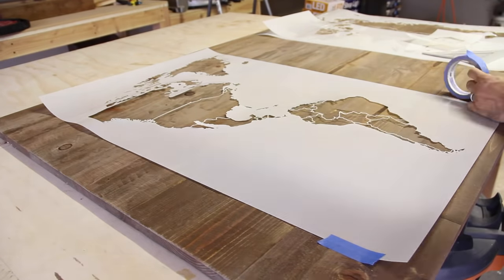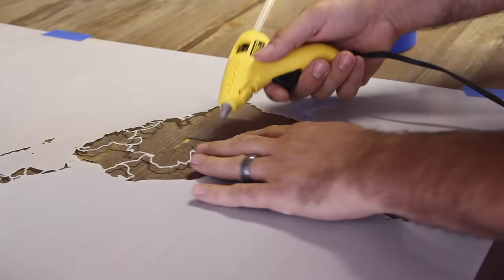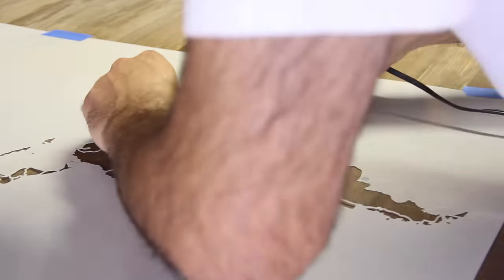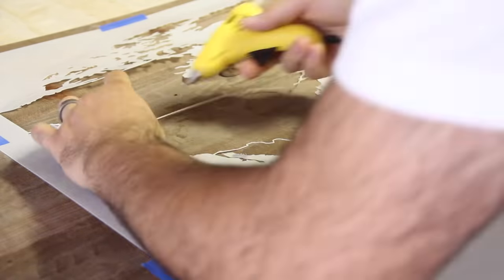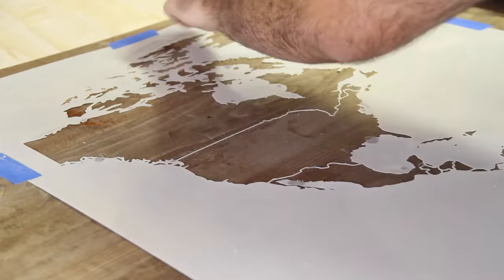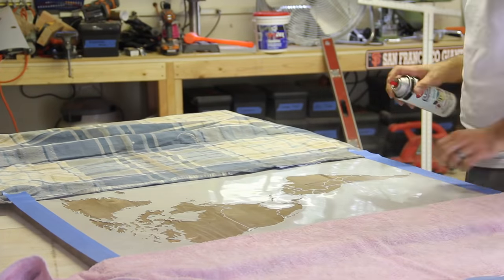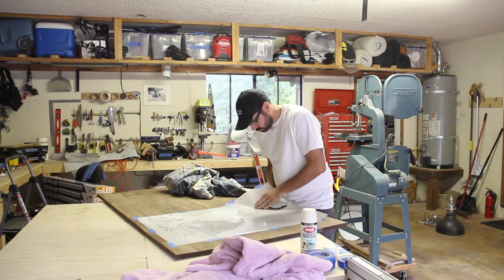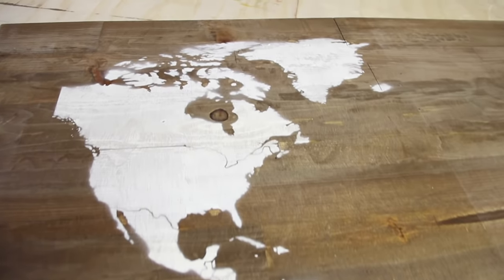I used some painter's tape and secured the first stencil down once it was in the right spot. This stencil was pretty detailed. Somehow, I had to hold down all the tiny country borders. If I left them alone, the spray paint would hide all the lines. The easiest way I could think of was using a hot glue gun. I covered up the rest of the panel and sprayed it down using some white spray paint. This was my only coat, so I made sure I had sufficient coverage, but not enough to cover up the wood grain completely.